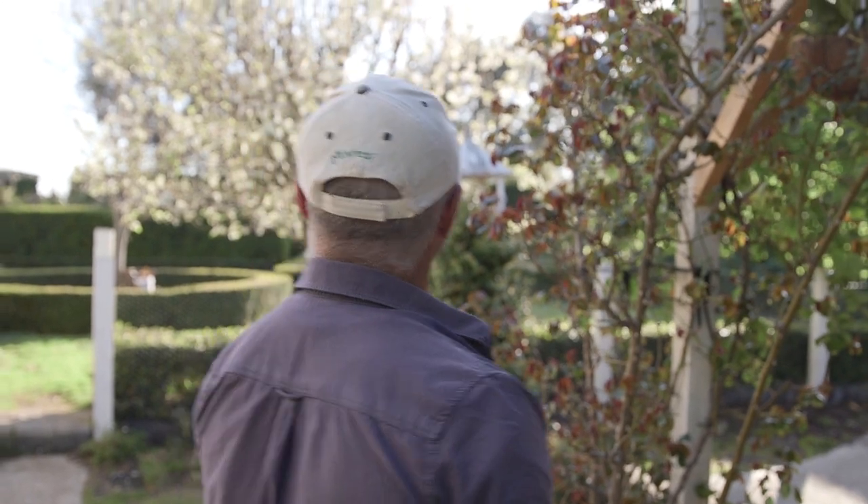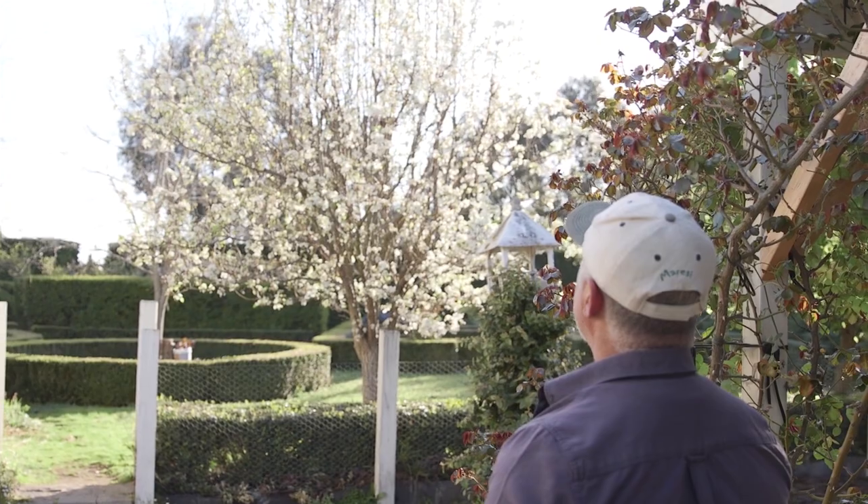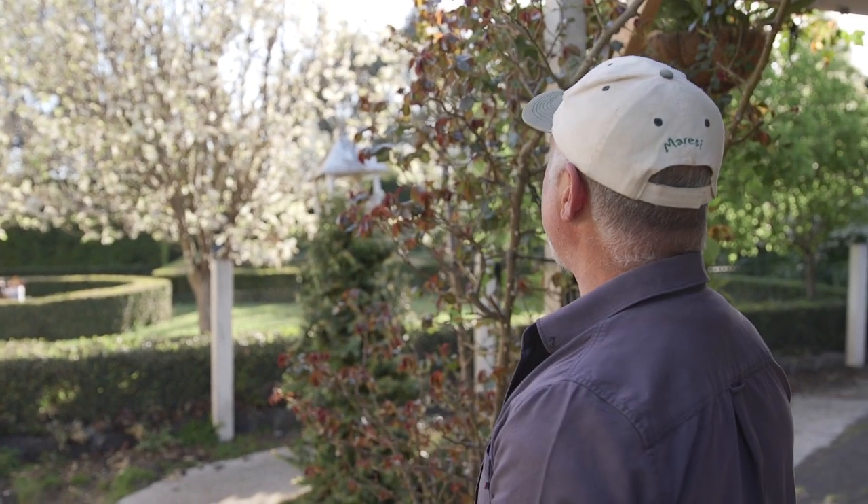Hey everyone, how are we? It's been a beautiful day today — calm, sunny, no wind — and I'm admiring the blossom here, the ornamental pears. They are gorgeous but they've got this really sort of pungent smell about them, but the bees love it so we're gonna get some nice honey from them.